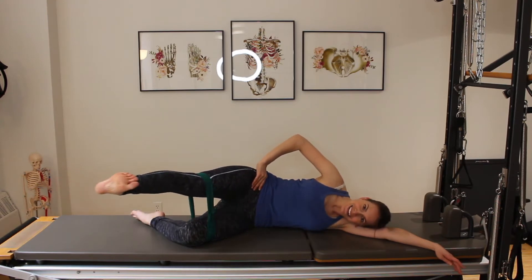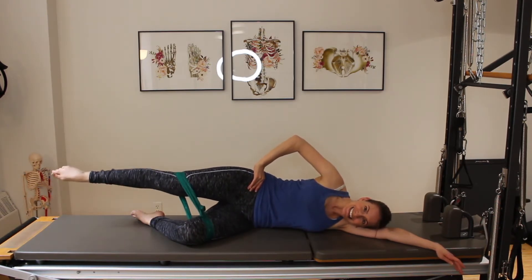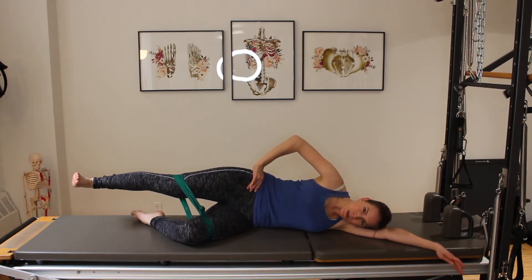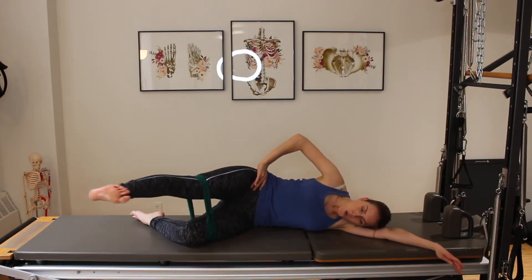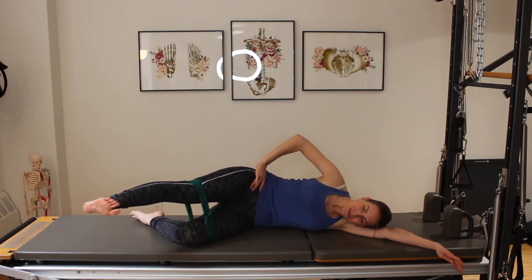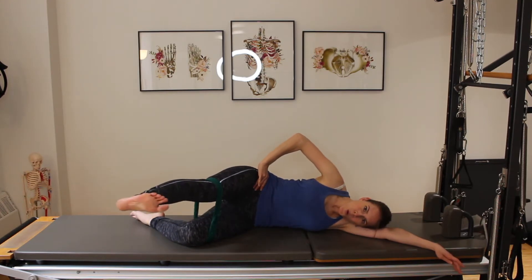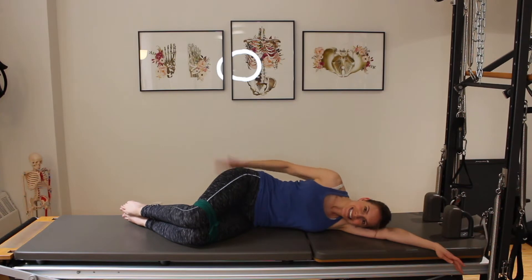I'm going to add here — lower and lift, bring my leg back. Lower and lift, bring my leg forward. Lower and lift, bring the leg back. We're continuing this pattern, alternating forward and back with a lower and lift pulse each time. Bend my leg in.